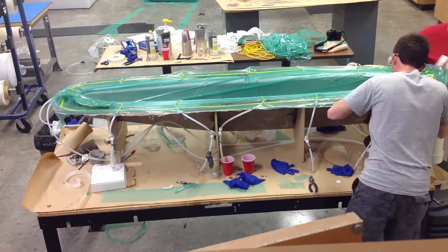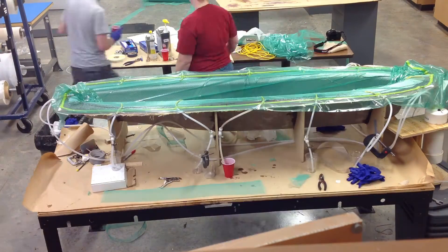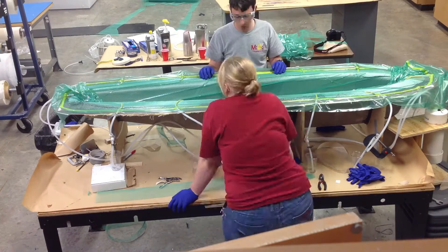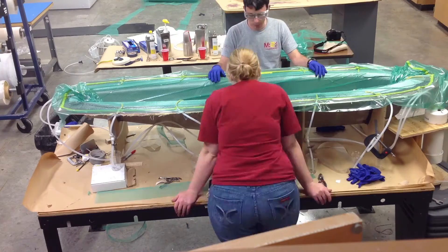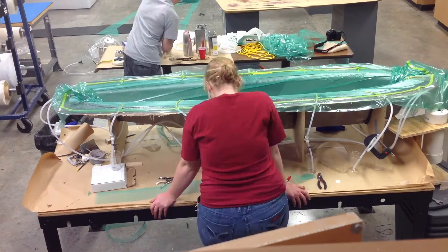After everything is set up, we are ready to mix up epoxy and unclamp the middle inlet tube. We turn on other inlet tubes as epoxy has flown closer to them. When all of the epoxy has finished flowing, we clamp off all of the inlet tubes and leave the part under vacuum to cure.